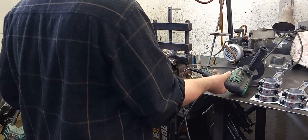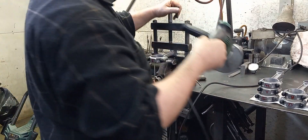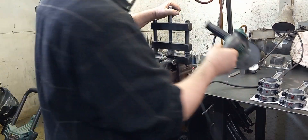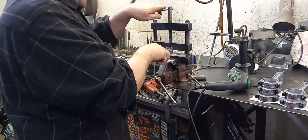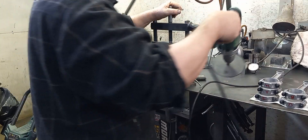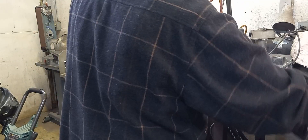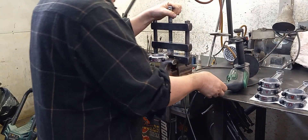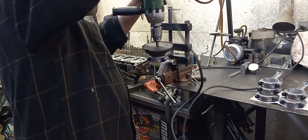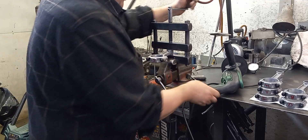Maybe just a little more on this side — it ain't going to cost nothing to do it. There, that's good. That rod's done. There's a lot of chatter on that one — it must have been a Friday afternoon when they did that one. Some of these old rods can be pretty crude, but they worked.